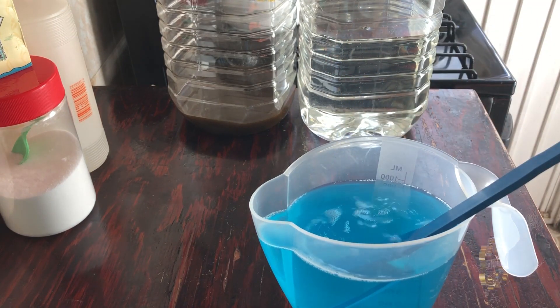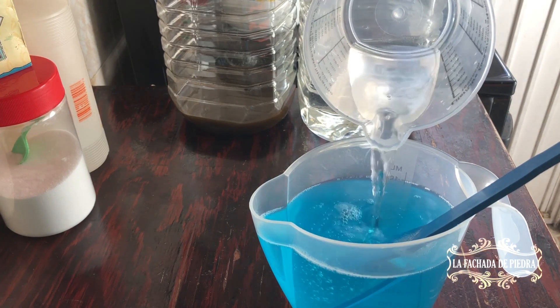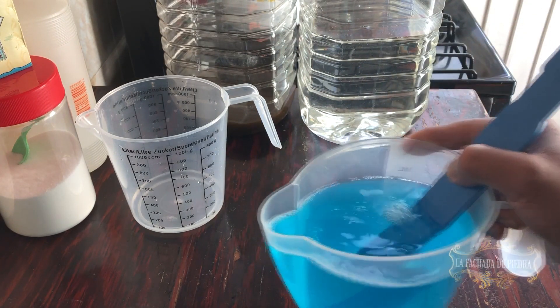We have to complete the volume with water. Once it has reached the final volume, that's all, amigos.